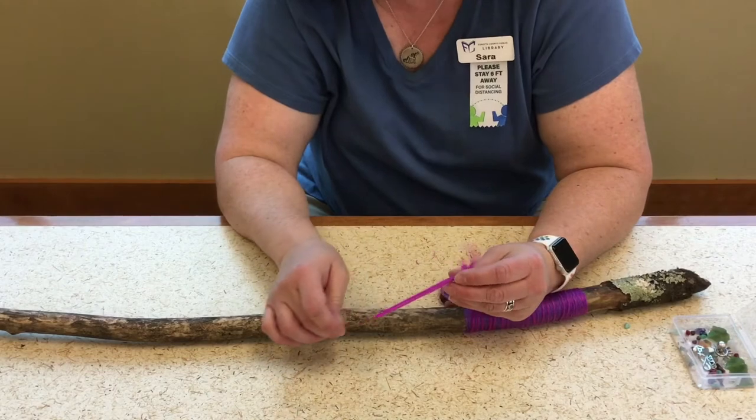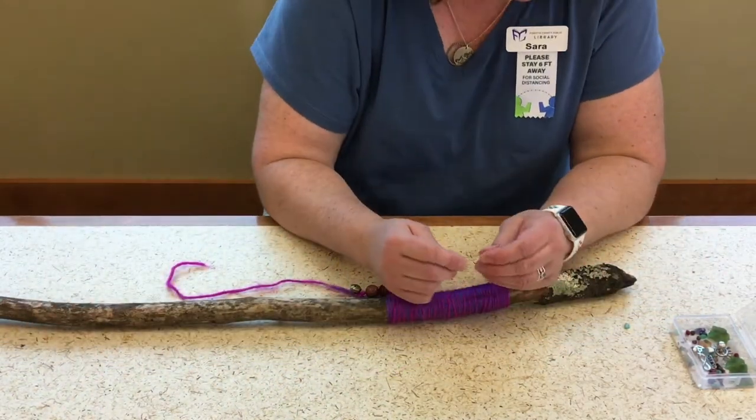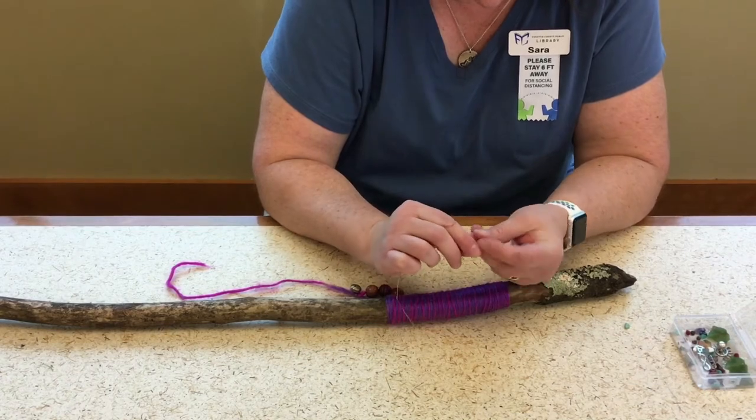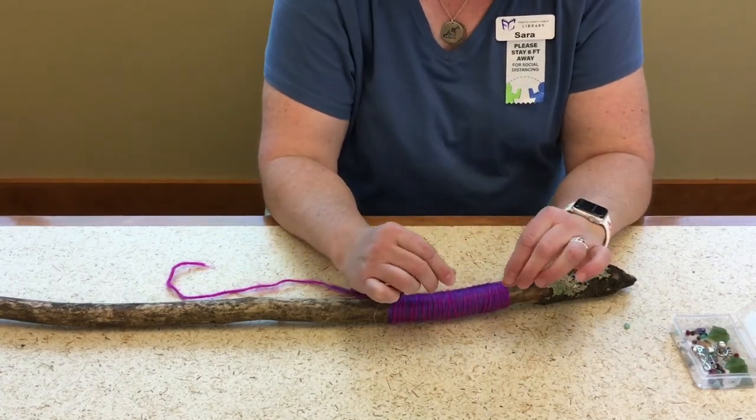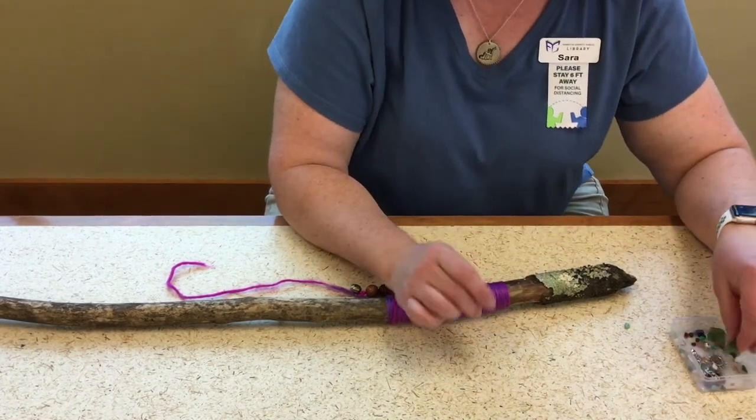And you should be able to pull it back through. Now my wire I'm going to use to decorate the top up here with some of these charms and beads.